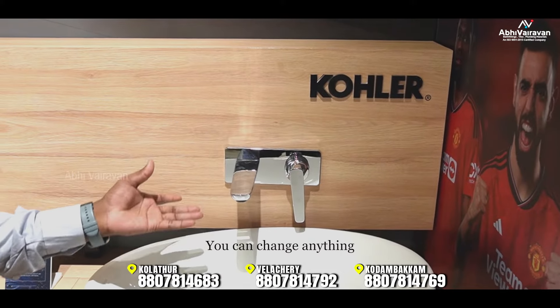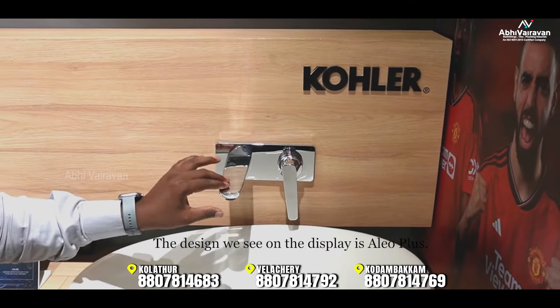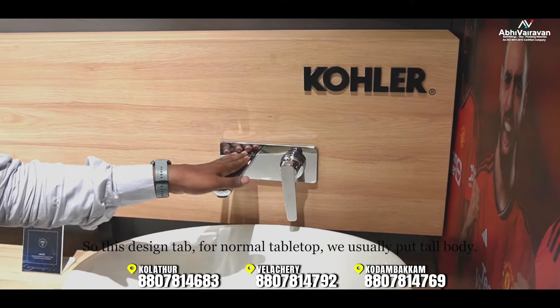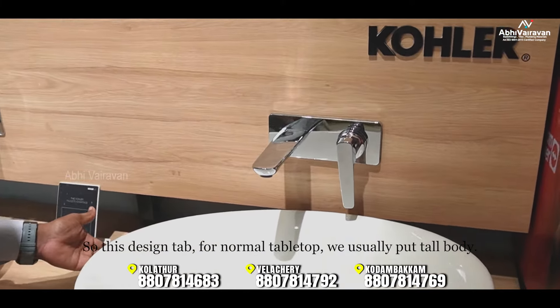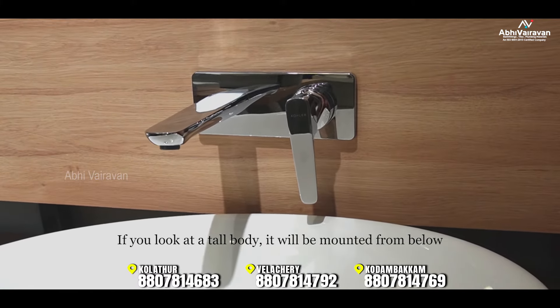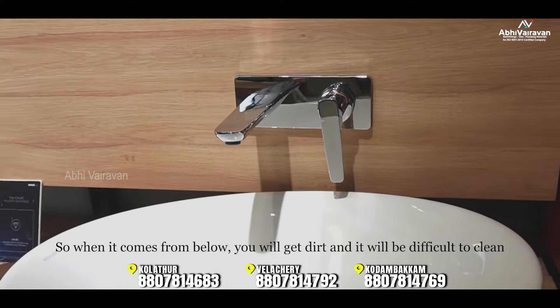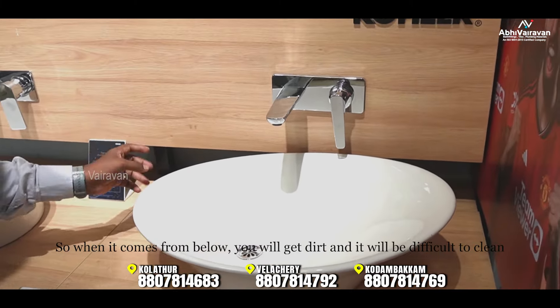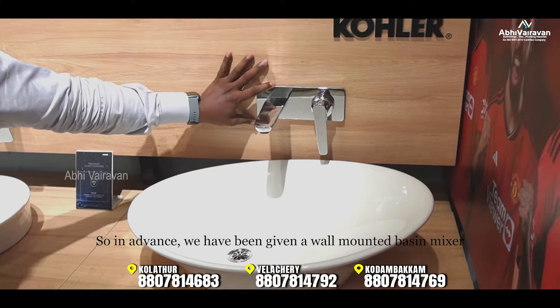We are going to look at the displays. These are different designs — you can look at the design options in detail. There is a normal table-top mount option, and you can also use a tall body mount. You can also use a floor-standing or wall-mounted basin mixer.